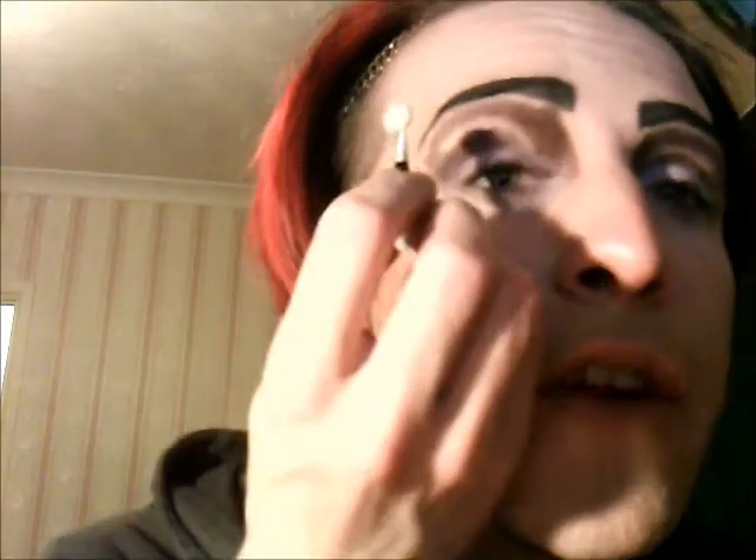Put it right in the corner of your tear duct. Next, take a rose or a white and put it on top underneath the eyebrow.